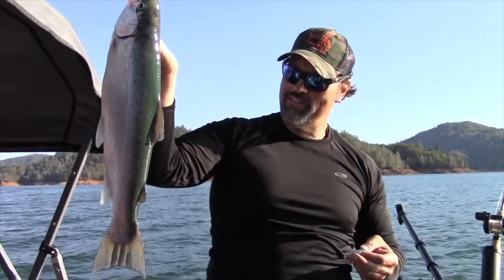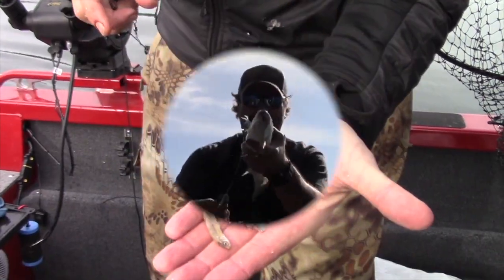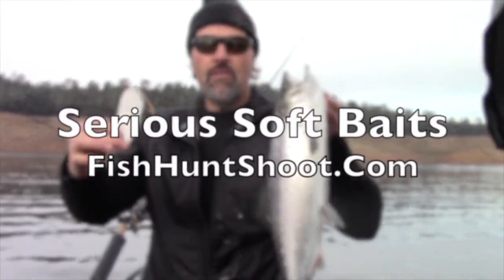Shad tubes, minnow tubes, soft plastic grubs — get serious about trout and landlocked king trolling with serious soft plastics. From the Fish Hunt Shoot production store, howdy folks, Kel Kellogg here. It is time for that segment we call the lure matchup.